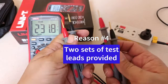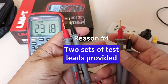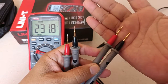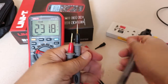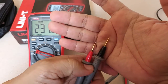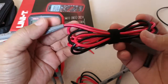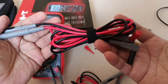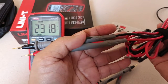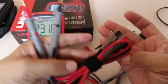Reason number 4: two sets of test leads come as part of the purchase. Both pairs have gold-plated tips. One is called the standard tip, while the other is fine tip, much more pointed. They use number 18 AWG wires sheathed in flexible material, and at 1.4 meters long from elbow to tip, they are longer than most test leads that come as standard accessories when you purchase other digital multimeters.